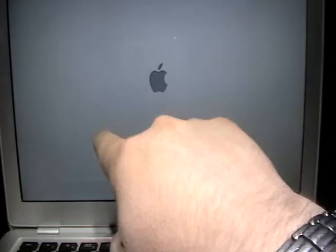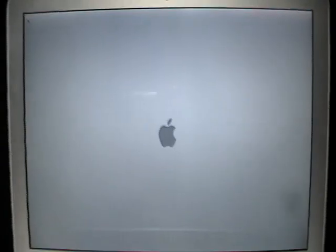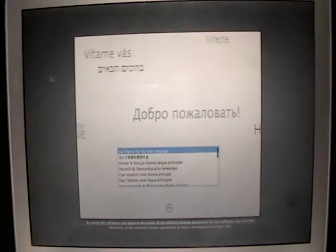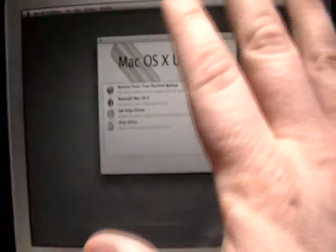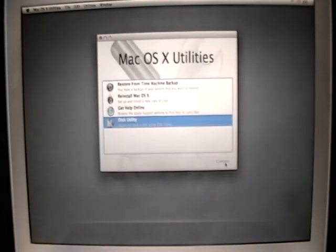Yosemite and above, you will see a line going through. So Yosemite, El Capitan, and Sierra will all have lines. It picked up really fast, which is a good sign. The reason why we didn't see the install or the recovery is because there's nothing on that drive. So you're going to choose English. This is only on Lion. We're going to go to Disk Utility and hit Continue.